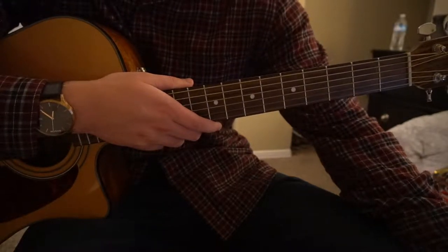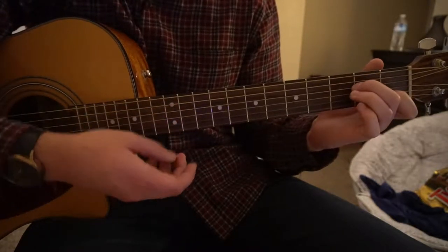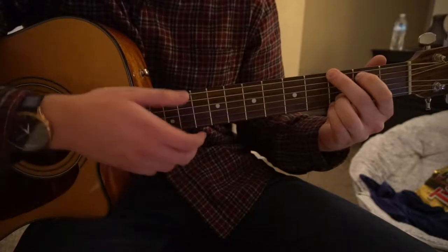The verse is the exact same. You're just going to go C add 9, G, Am7, back to your G, and you're going to do that twice.